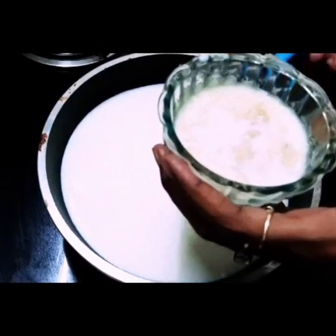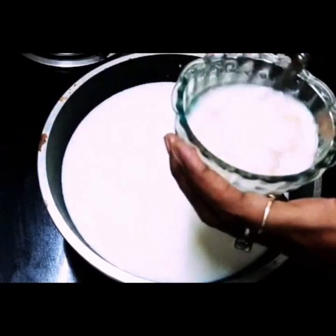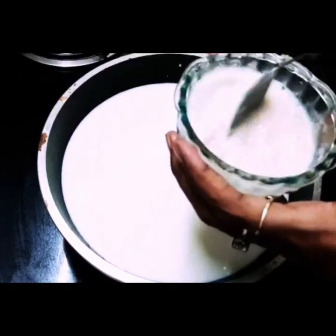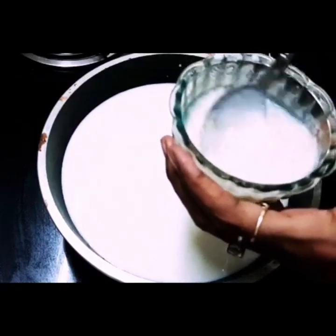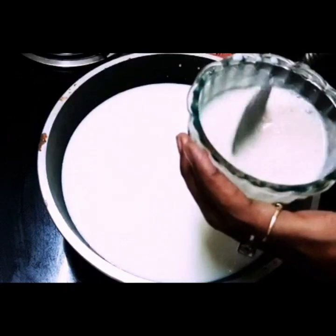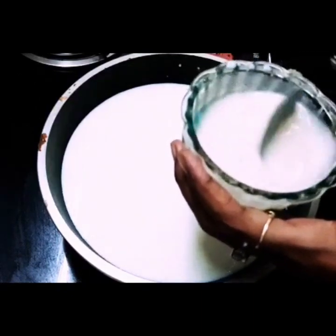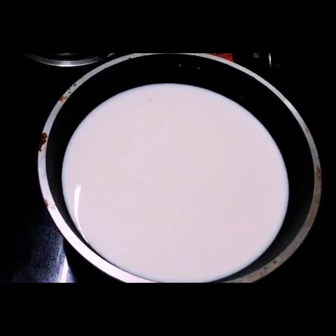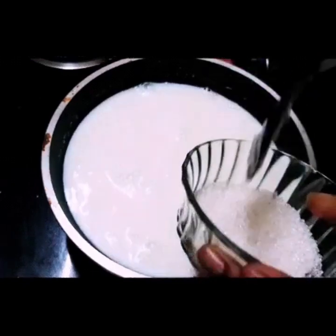We will mix the gelatin with a small bit. We will mix the gelatin in a small bit. If you are not 15 minutes, we will mix it in. I am recommending the pan.